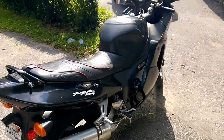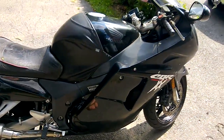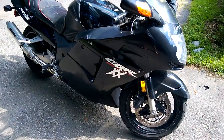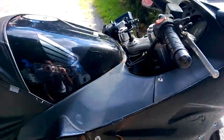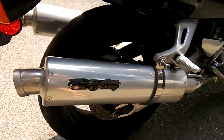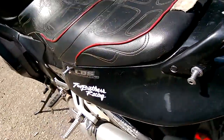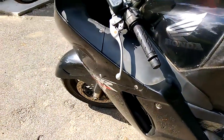This is a quick walk around and cold start video of my 1997 Honda Blackbird. It's got 50,500 miles on it. It's a little dirty right now but cleans up pretty nicely. Corbin seat, Two Brothers exhausts on it. It's a 16-year-old bike but when cleaned up and waxed it looks pretty good.